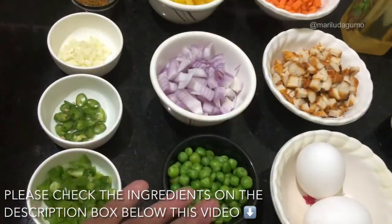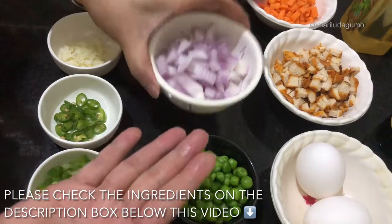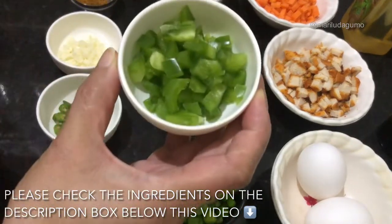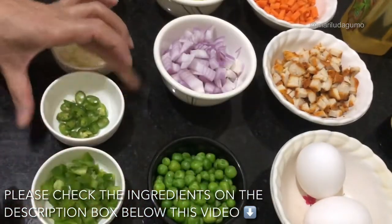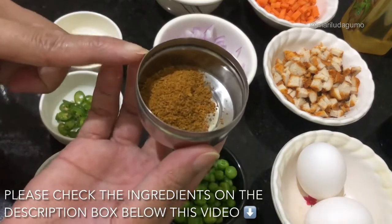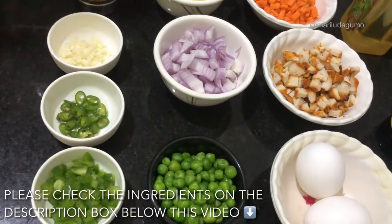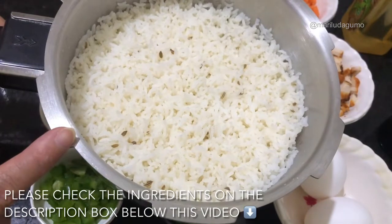We have chopped carrots, ripe pineapple, chopped onion, green peas, capsicum, green chili, and chopped garlic. We also have the powder mix spices, which give a better aroma to our fried rice. We also need salt, pepper, sugar, and most especially we have to cook the rice ahead of time.